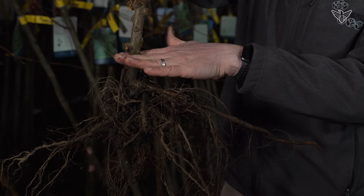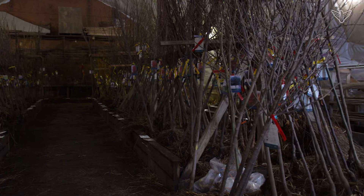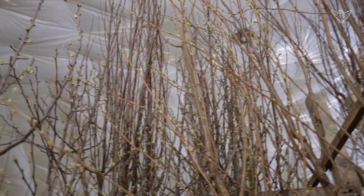Any time you have the opportunity to plant a bare root tree, you get to look at what you're buying. Anything that's going to be underground, you'll be planting into the ground. These fibrous roots are awesome because that's what's going to provide the actual nutrients, water, and everything else for the tree to produce your fruit, leaves, and just to grow.